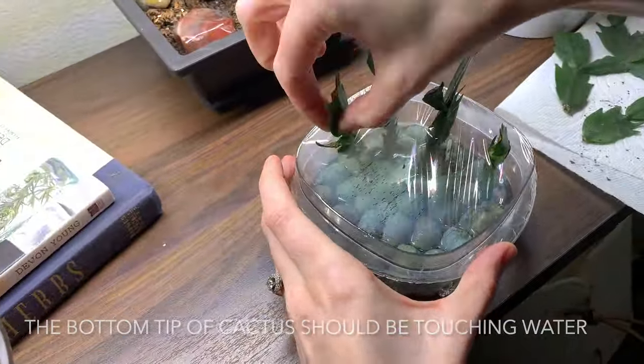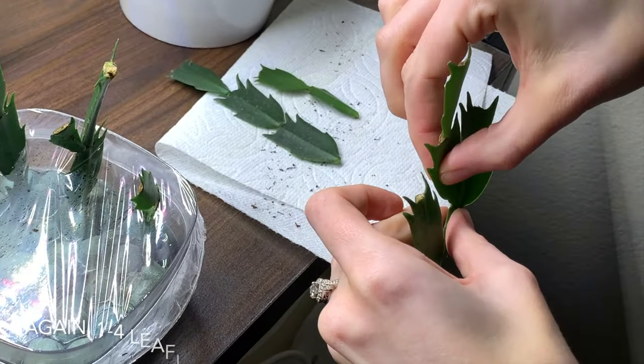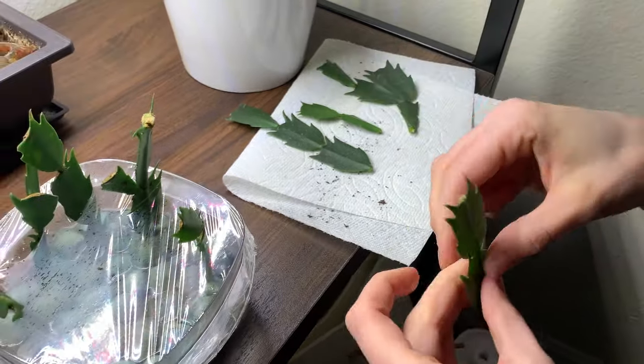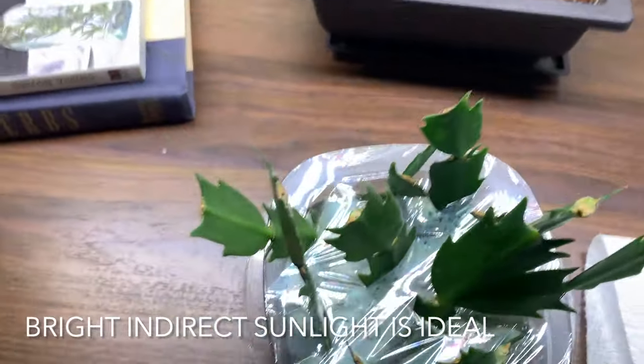I place them into the water — you just want the tips of them barely touching the water. You can do as many or as little cuttings as you would like. Just make sure to do one to four leaflets; don't go more than that because it won't propagate quite as well. From there, you just want to make sure that either method is placed in a well-lit spot.